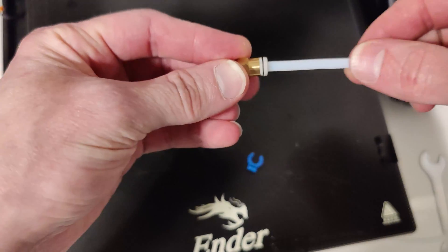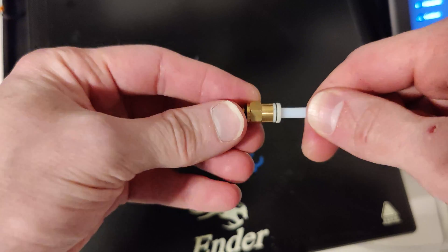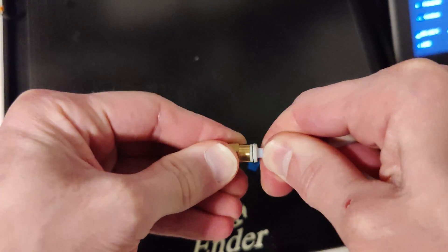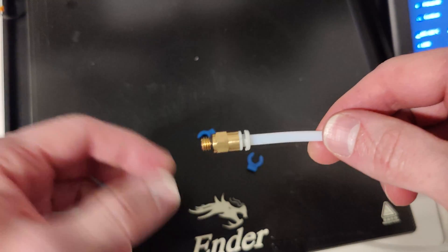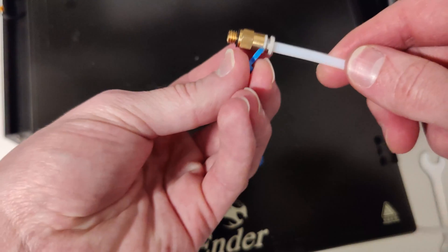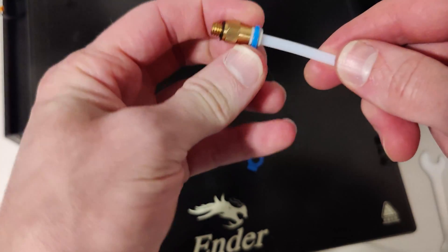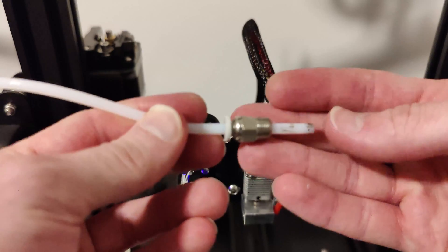Then come over to the extruder side and connect that part — just push it in and give it a real nice push to make sure it seats into place. After that, put your pressure fitting on that side. Don't put it on the hot end side yet because we're still not done there.